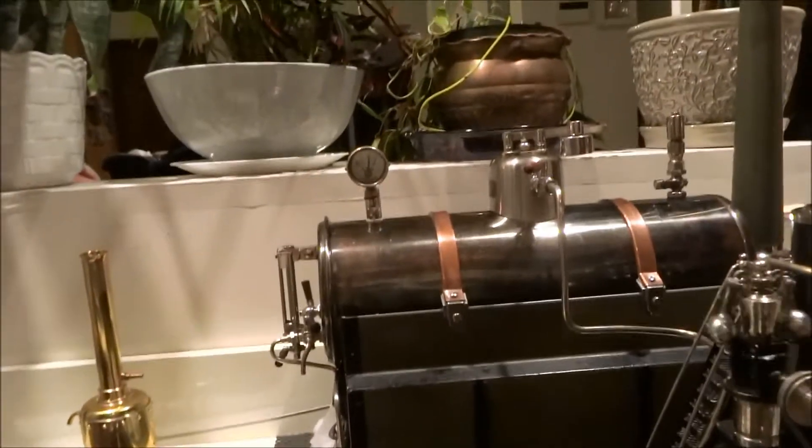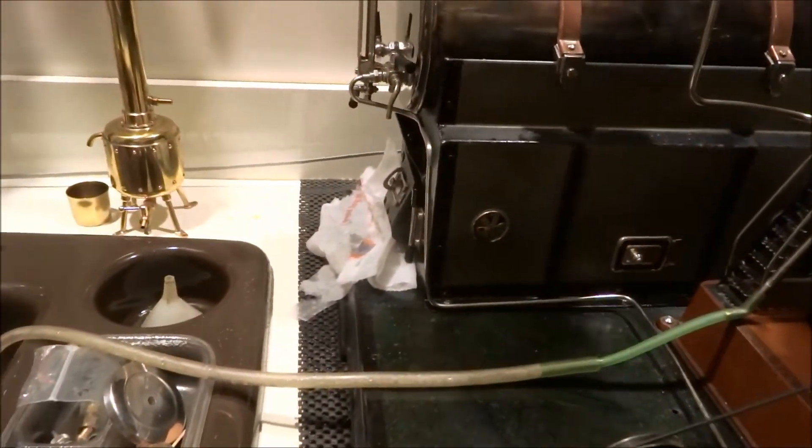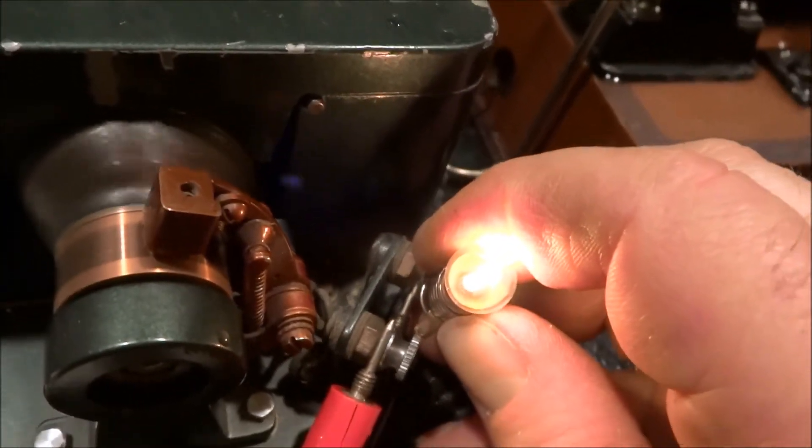We'll try this. It's an 18 volt light bulb for my work light. And it even lights that up — not as bright as you'd like, but it lights it up.